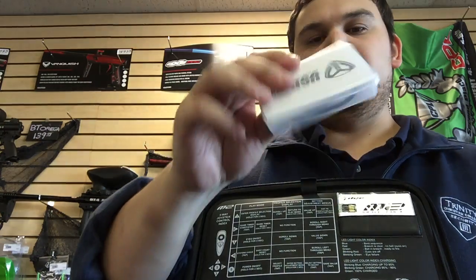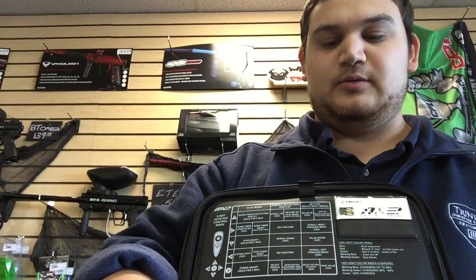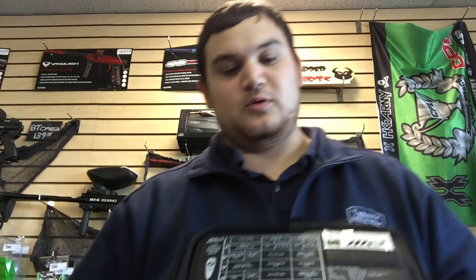They give you a USB cord because the M2 does come with a rechargeable battery. It's nice to see another company doing that besides Luxe. The rechargeable battery is definitely the way to go — it definitely helps out players so they don't have the extra expense of batteries, because we all know that paintball is expensive enough.